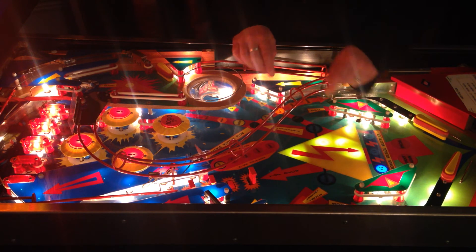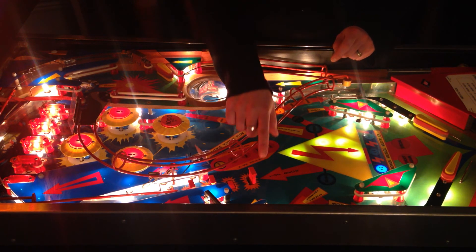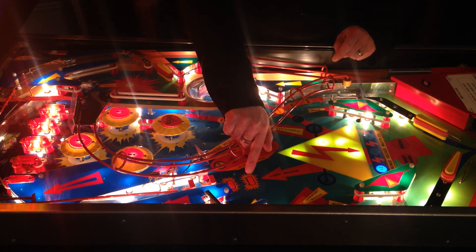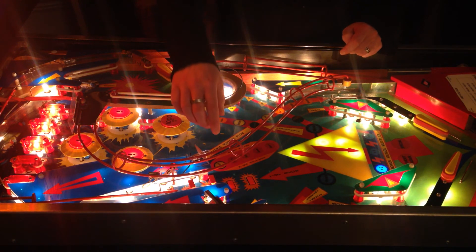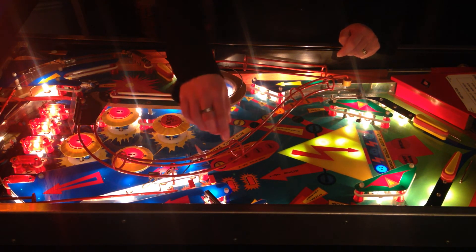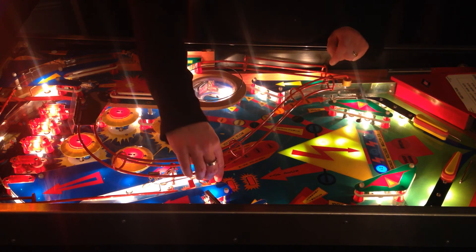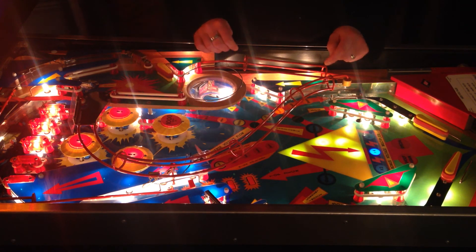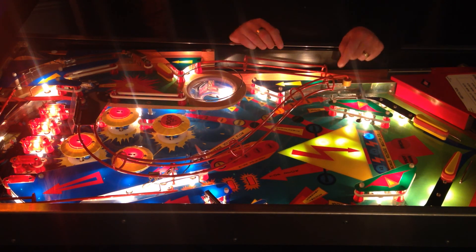Also, we knocked one of those down just a minute ago — the 4 in-line drop targets. The first one gives you 1,000 on the spinners. The second one, which we've already knocked down, is times 2 on the bonus. Then times 4. And then the final one is times 6 on the bonus count.